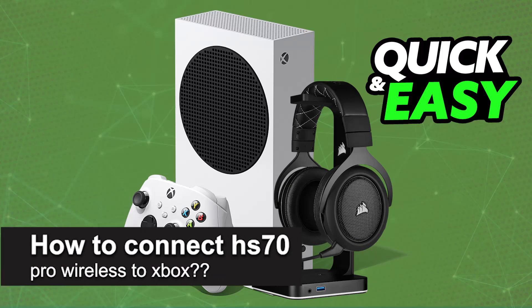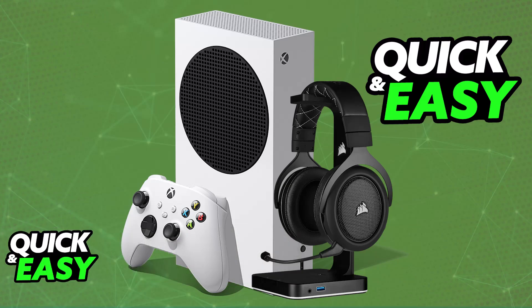In this video, I will solve your doubts about how to connect the HS70 Pro Wireless to Xbox and whether or not it is possible to do this. As you might be aware, the Corsair HS70 Pro Wireless is a USB wireless gaming headset.